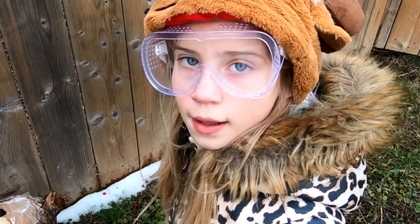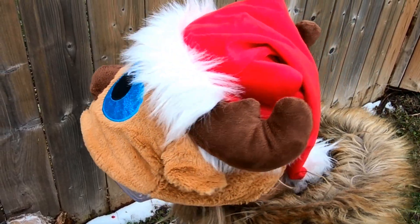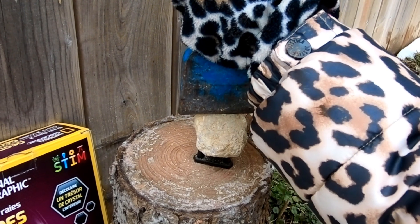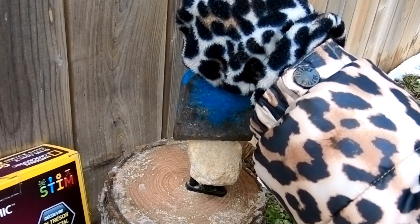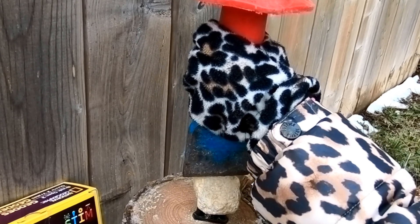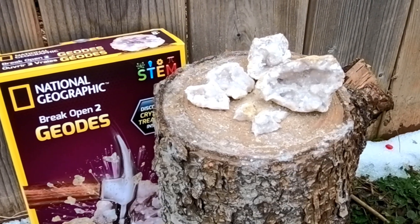I have my goggles on, so let's get started. Parent supervision is required, so I have my mommy here with me. There are different ways to crack open the geode — we're going to try the hammer and chisel. We broke open our first one and it was pretty easy.